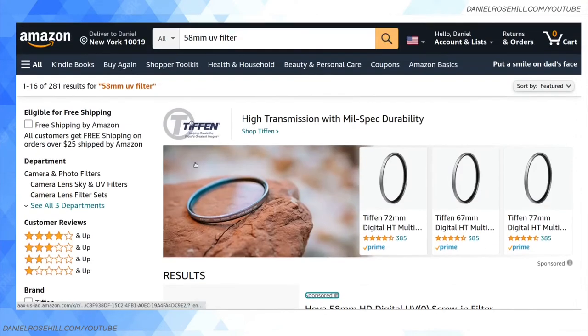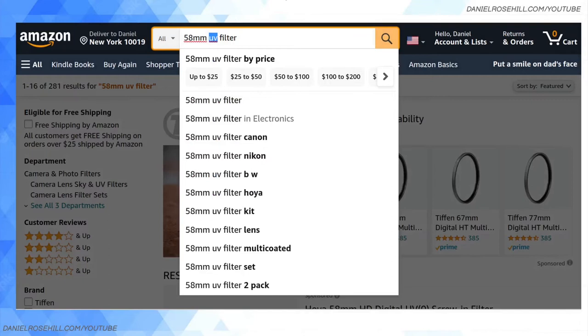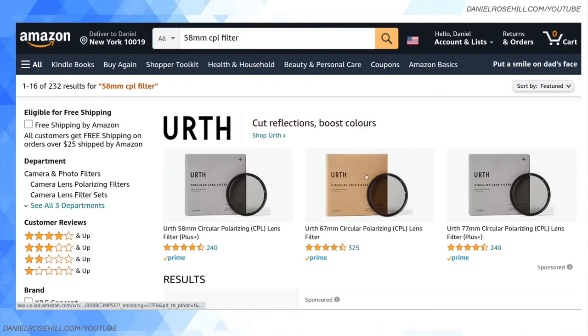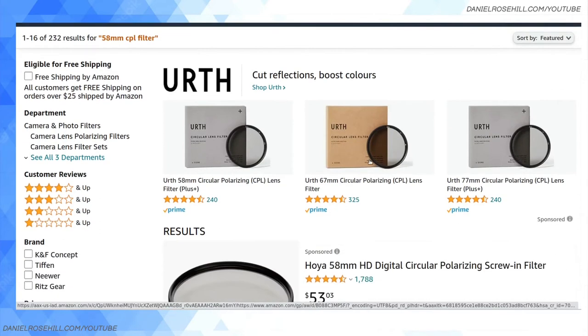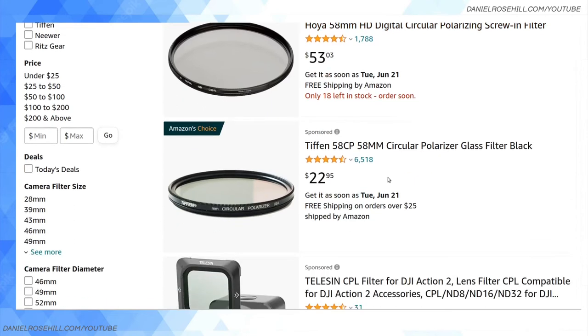The other type of lens filters you might be interested in, also available in the 58 millimeter range, is CPL filters — circular polarizing filters is what that stands for. You can see there are more expensive ones for around $50 and cheaper ones for around $20, and you can read the product reviews to decide which is best for you.